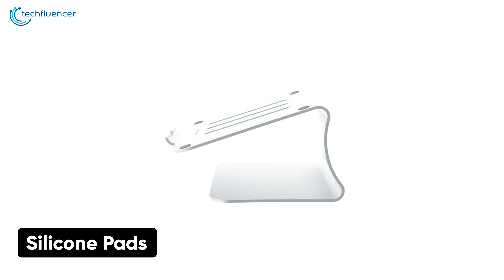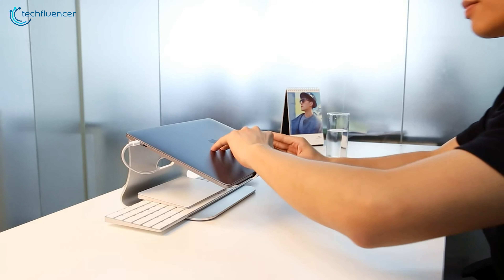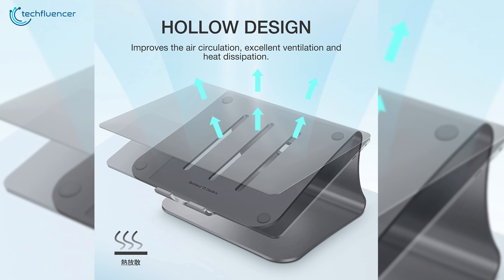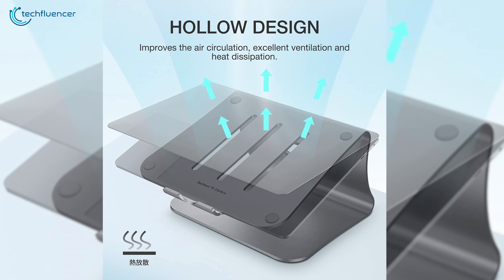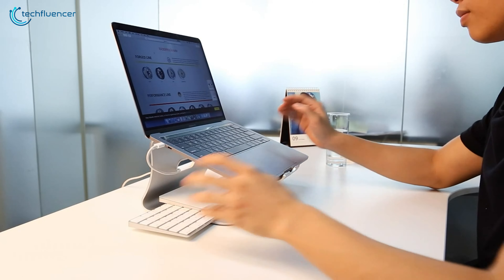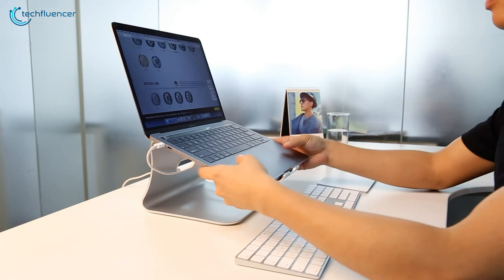There are also silicone pads on the top surface, front lip, and at the bottom to hold your laptop stable in one place and protect your device from any scratches. In addition, the ventilation hollow design prevents your notebook from overheating and keeps your device cool. Overall, if you're looking for a stylish laptop stand with strong build quality, the B-Stand Laptop Stand is an excellent choice for you.